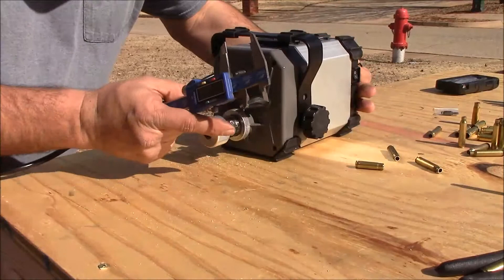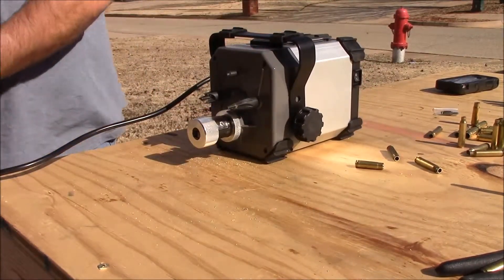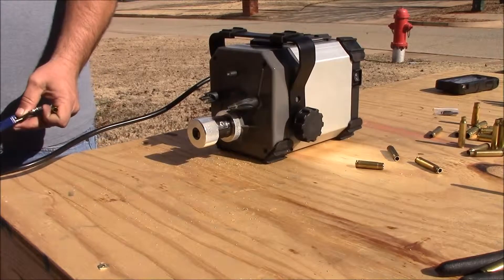Hi folks, I'm going to show you how to do some 300 blackout brass on this Franklin Arsenal case trim and prep center.